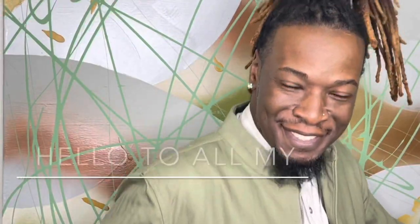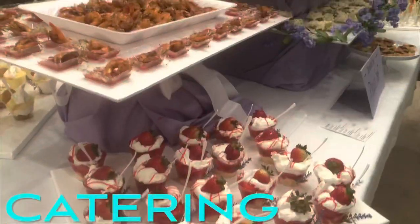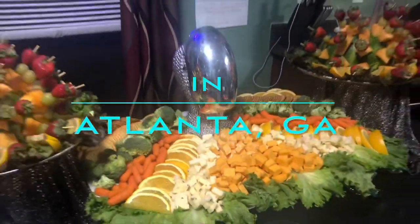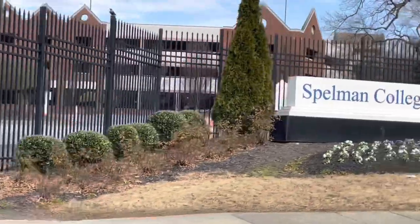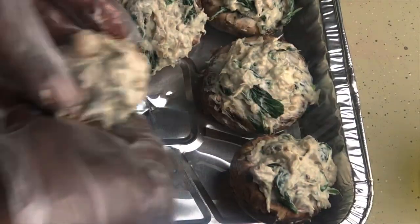I gotta say hello to all my deja foodies. His events are a display of flavor. His recipes are super simple, super easy, and super delicious.